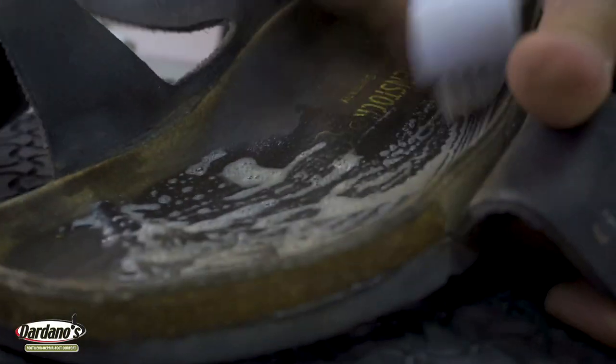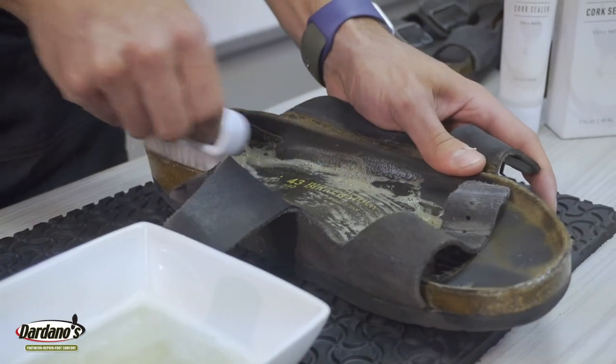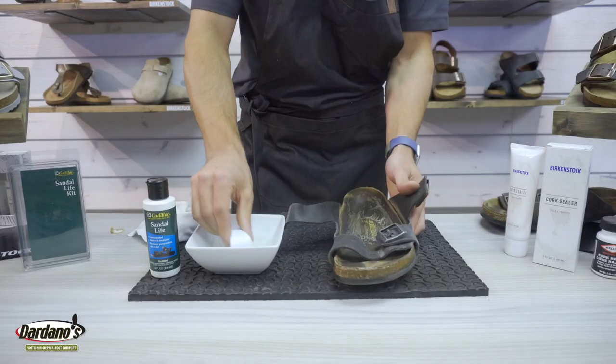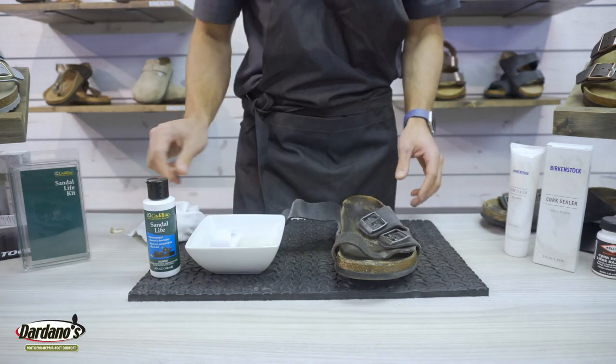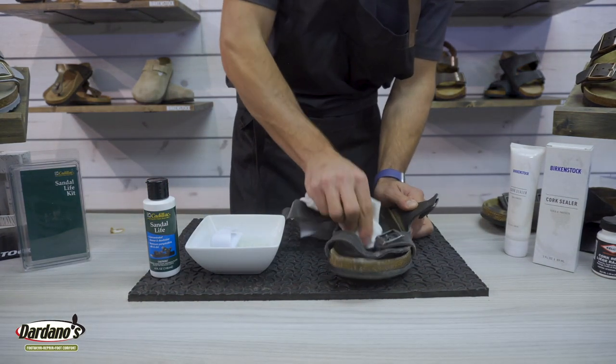This is a great way to remove any old dirt and grime and really freshen up your sandals. Once we've done this evenly throughout the whole shoe we're going to go back and wipe off any excess with a damp cloth.